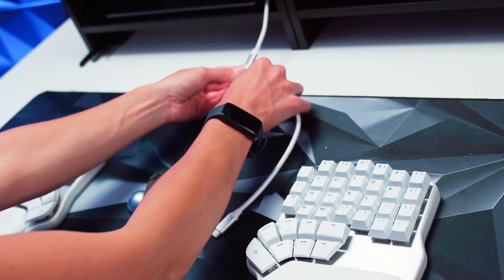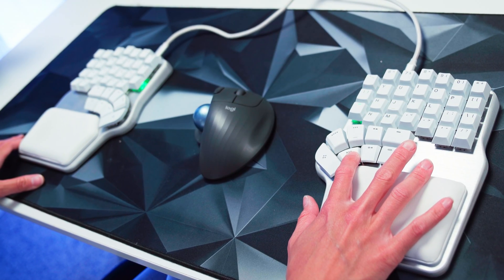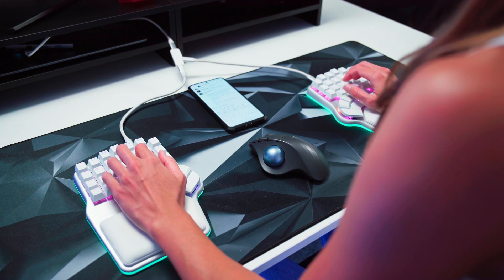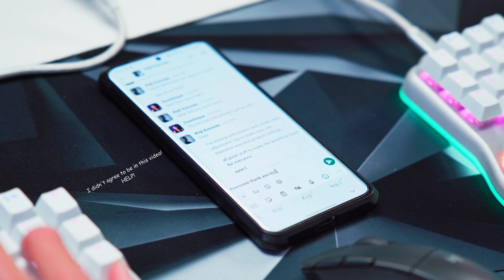If you ever want to go old school, you can always go back to a wired connection. And this is actually how you charge each of the sides. Bluetooth connectivity to all devices will still work perfectly with a wired connection too.